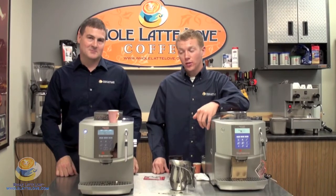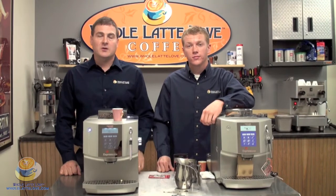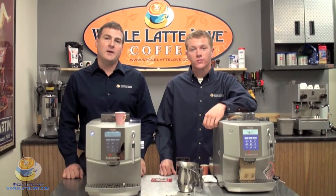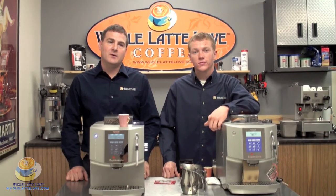I hope you enjoyed this in-depth look at the Espressione Suprema. If you want more information about this particular machine, you can call us at Whole Latte Love at 1-888-411-5282, option 1. Thank you very much.